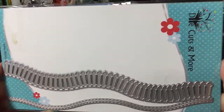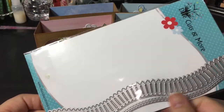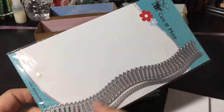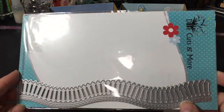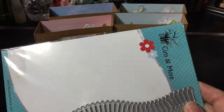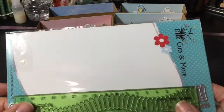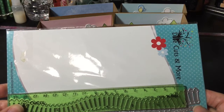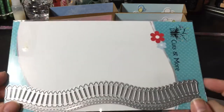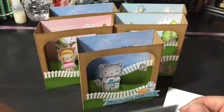From Die Cuts & More — this is an Indian company. I purchased this one. It's super awesome and it's very long. I can't reach my big ruler right now, but I'll just show you my little ruler here. This one is seven inches, so it's about seven and a half. So it's a really good die set to have. It has the fence and then the stitched hillside, so I used those.